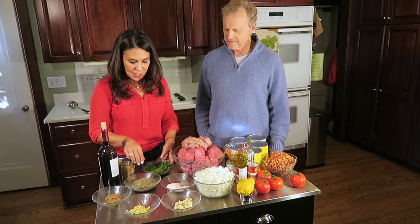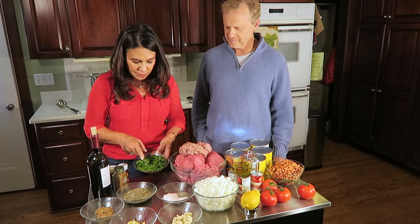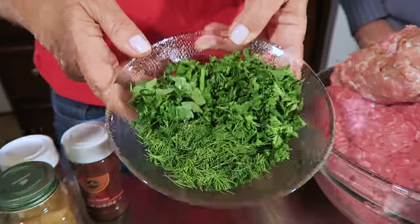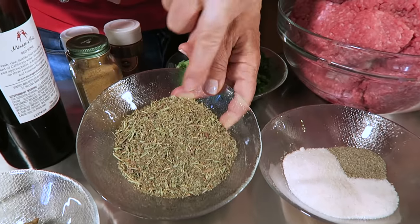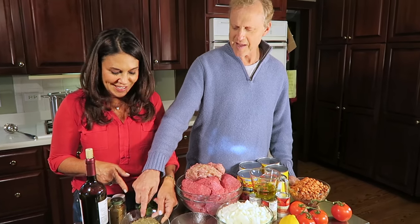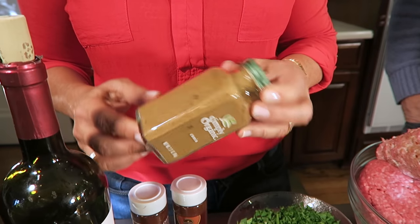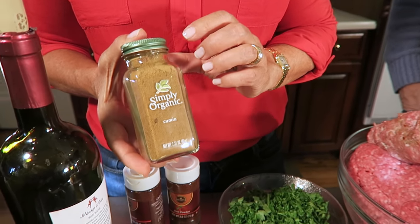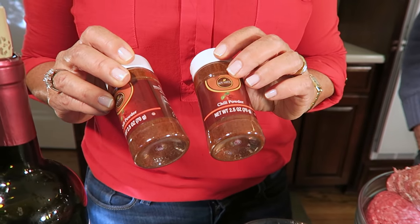So let me show you what goes into it. Here's some of the spices. We have salt and pepper, dill, parsley, and fresh cilantro. And then we have dried basil and oregano. A lot of cumin — it's so Cuban to put cumin in everything. And then a lot of chili powder.